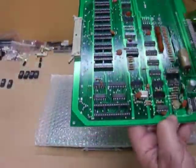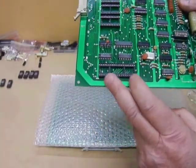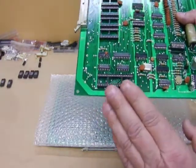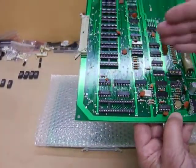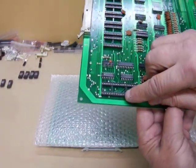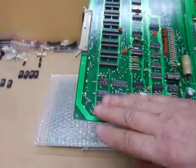These are all originals. I normally change the socket from the Z80 socket to a dual wipe, because that's half your problems. What I say isn't always the same case, but I change them anyway because sometimes the tarnish of the legs on there will stop it from working. So half your problem is the processor — the Z80.